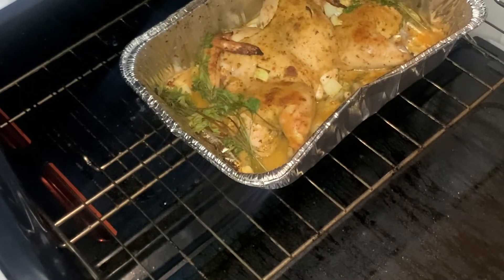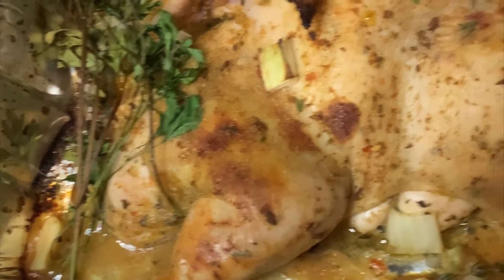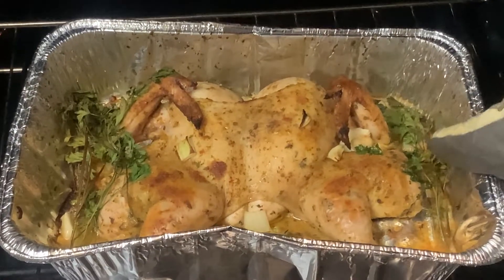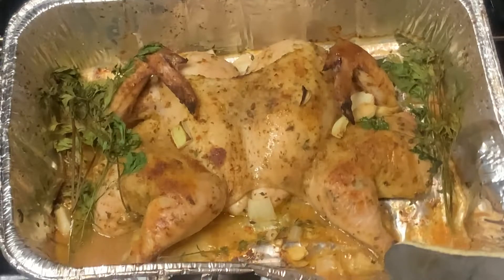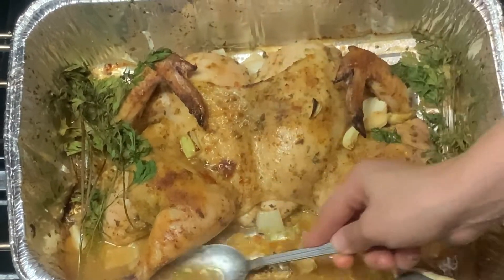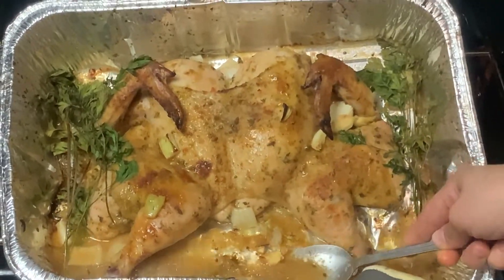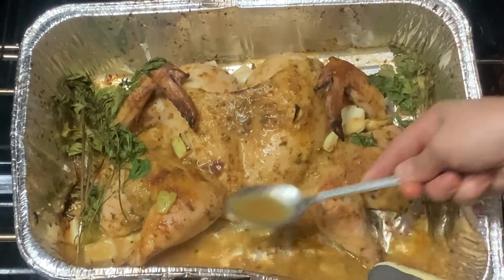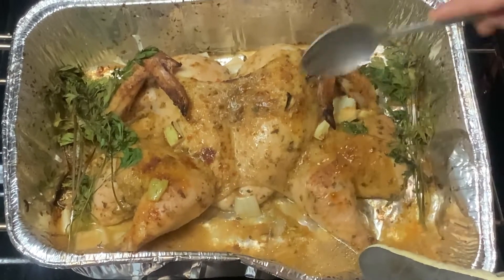It's getting brown just how I like it. You can see the juices but it's also looking a little dry, so we definitely want to take those juices and baste the chicken. Make sure you use an oven mitt to protect your hands — tip it over to the side and just sprinkle the juice onto the chicken. I like to repeat this process about three times to ensure that the flavor seeps in through the meat all the way to the bone.